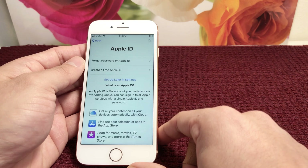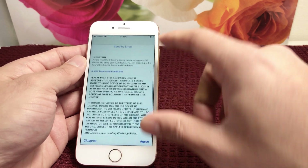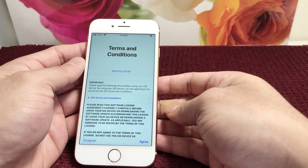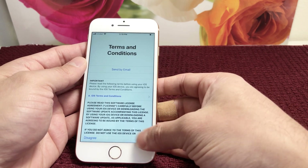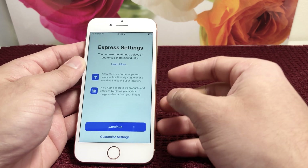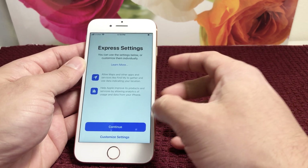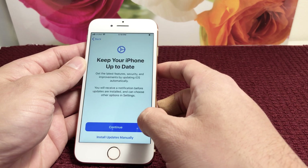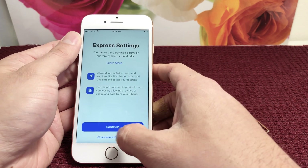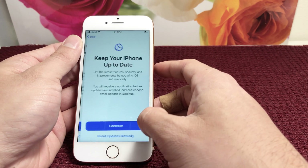Next is the legal stuff — terms and conditions. You can read through it, have it sent to you by email, or just skip it by agreeing. We'll agree here. Then Express Settings — these are the default settings. We're going to hit continue on the defaults, but you're welcome to customize these settings if you prefer.